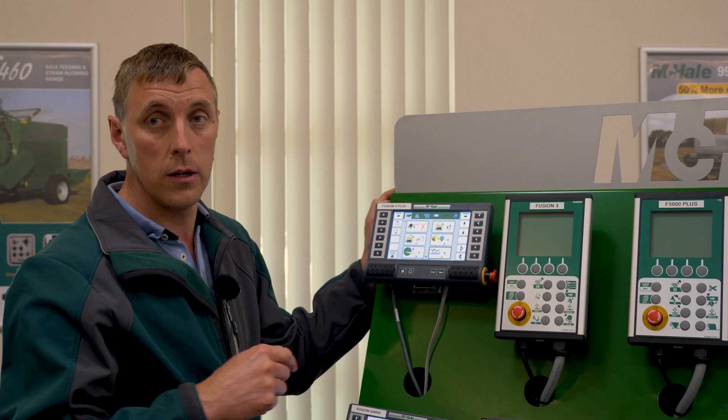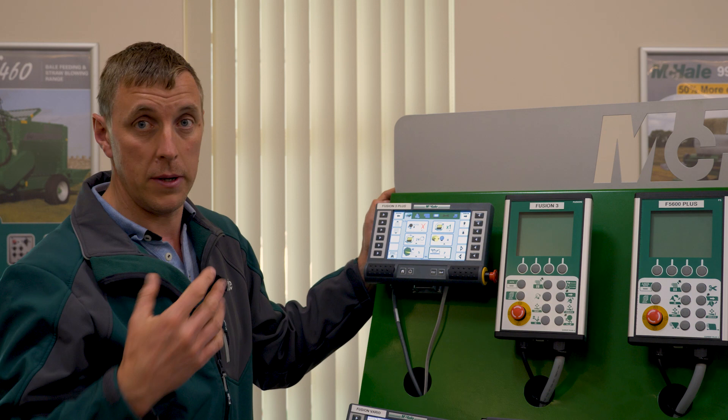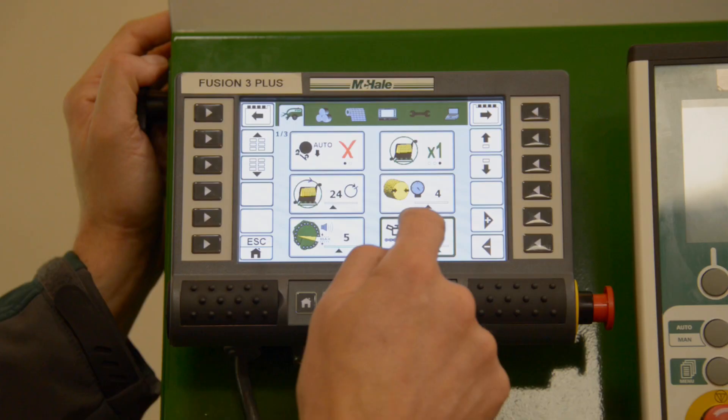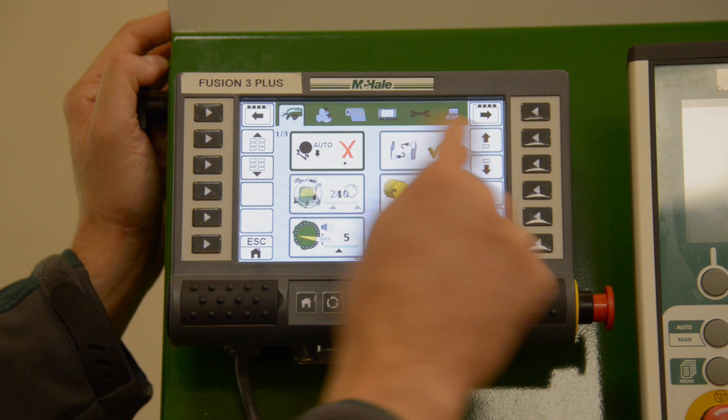The last option on this screen is the oiler for the chains — again it's a setting from one to ten depending on the conditions and how much oil you want on the chains. The higher the number, the more oil that will go on the chains.